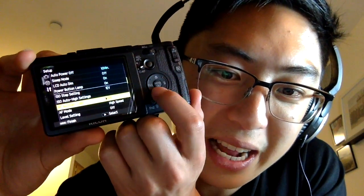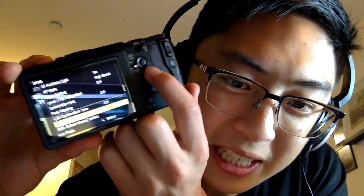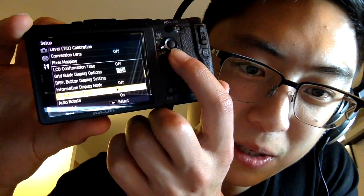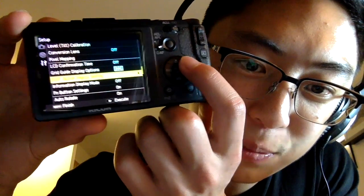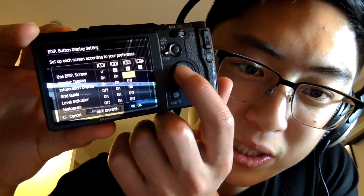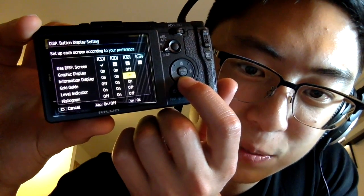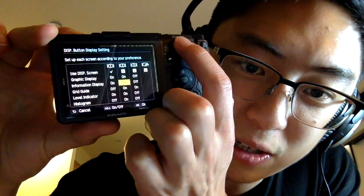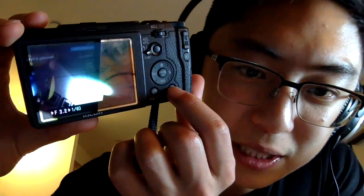I turn off volume settings and sleep mode. Make sure AF mode is set to high speed, obviously. One thing I change is the grid display — you can change it into different settings. I have it in diagonal mode, which helps my compositions. Under the display button settings, you can change what you toggle through when you press the display button. I usually keep it on a version that turns off all the graphical display information — the only thing I have on is the grid guide, everything else is off.